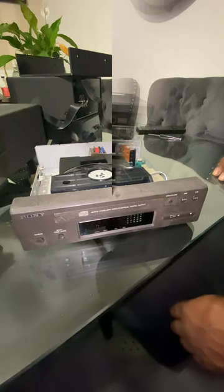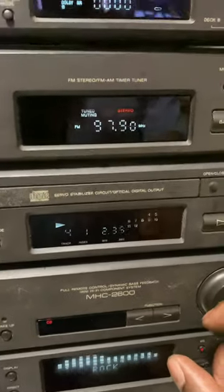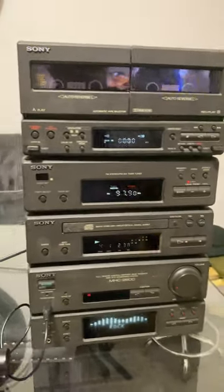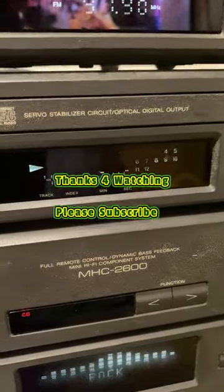So I've just got to put the cover back on and give it a try on the unit. And as you can see, it's working fine. The CD is playing fine. So that's a good fix. Thanks for watching once again, and please subscribe.